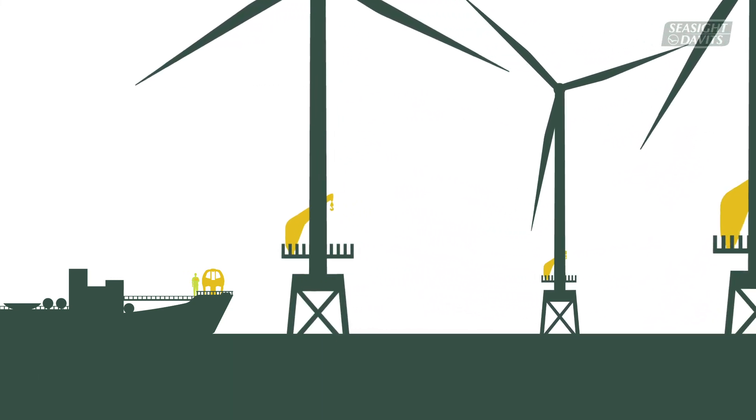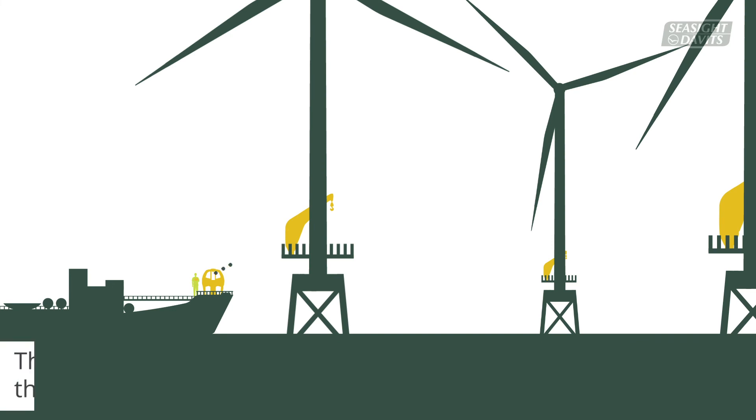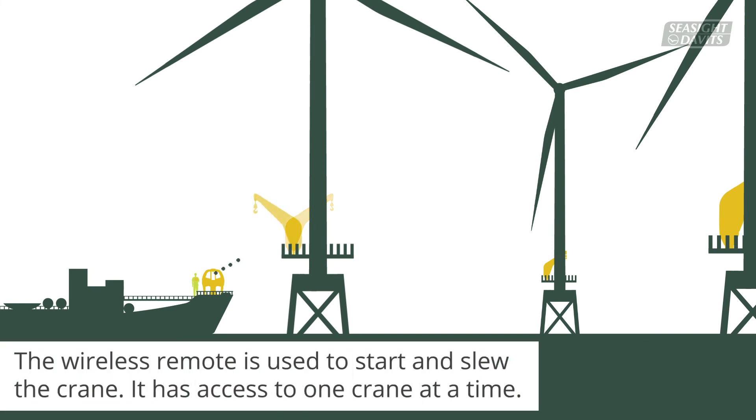As the CTV approaches, the wireless remote control is used to start up the crane and slew it from its stored position. A safety function ensures that the remote control can only access one crane at a time.